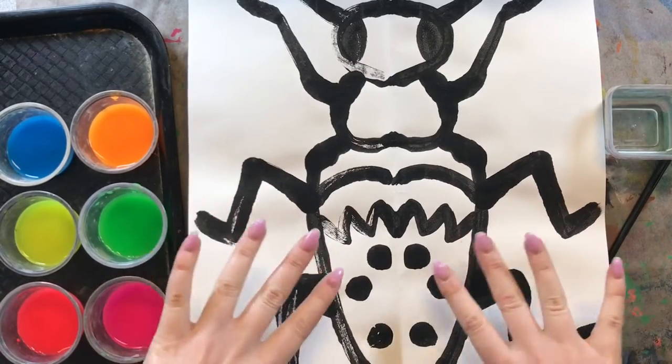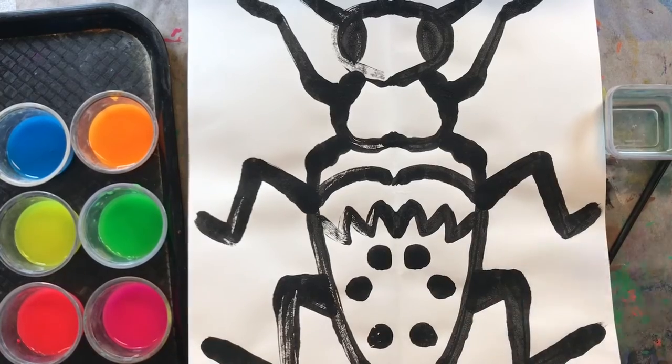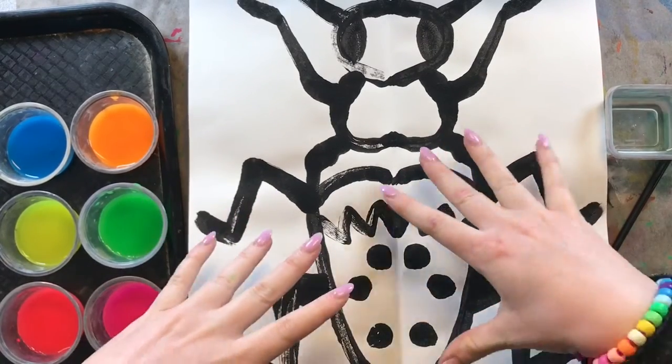Last week we learned a lot of fun facts about beetles, like there are over 300,000 species of beetles in the world.